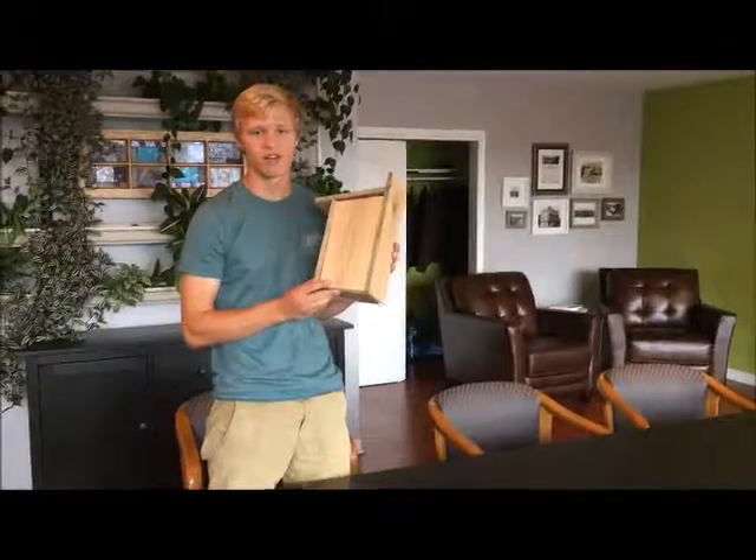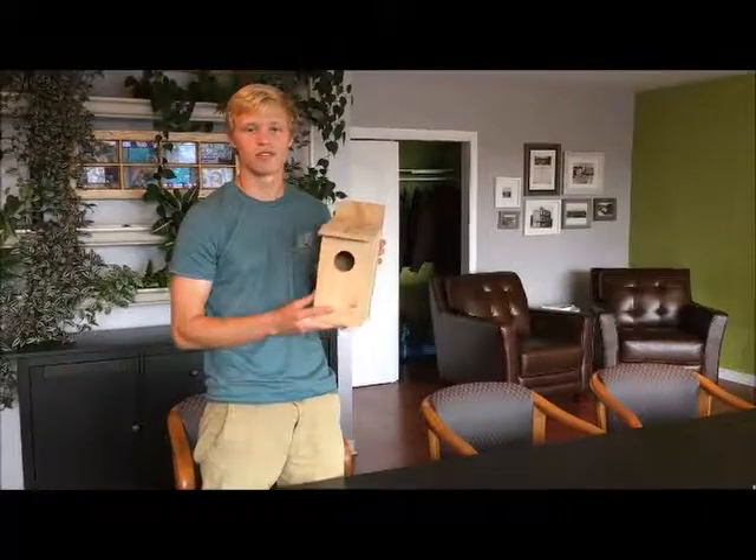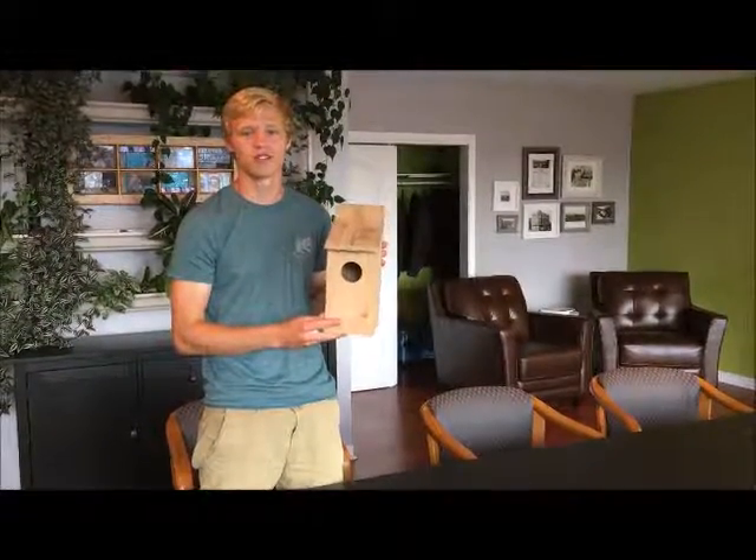Thanks again for buying one of these and for investing in conservation with Arasha Ontario.